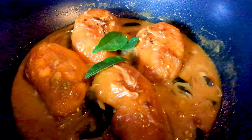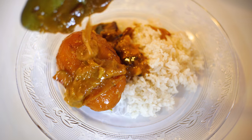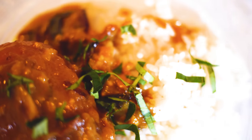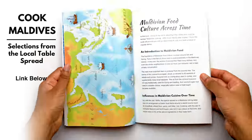Mango curry is usually eaten with rice or roshi, which is the Maldivian version of roti made throughout South Asia. There will usually be another side or curry of choice eaten with this, but for simplicity's sake I like to just make this on its own. I hope you enjoyed this recipe — it's from Cook Maldives The Cookbook.